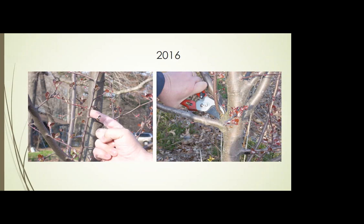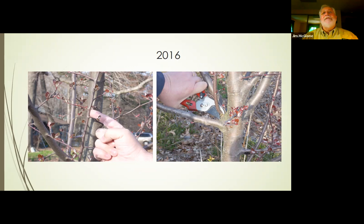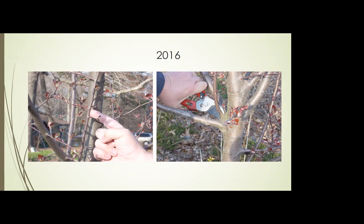Just to add one more point before moving on: make sure your equipment is really sharp and clean. I'll talk about that either on Saturday or at the end of the lecture, depending on how much time we have. Let's move on to pruning evergreens.